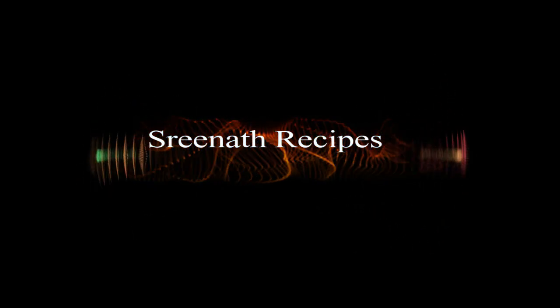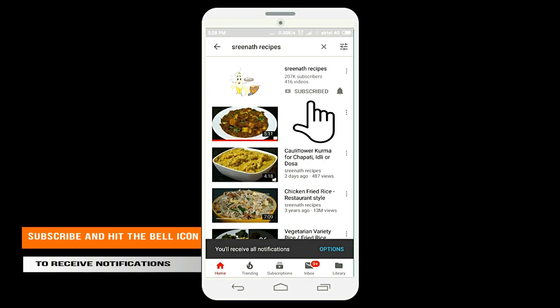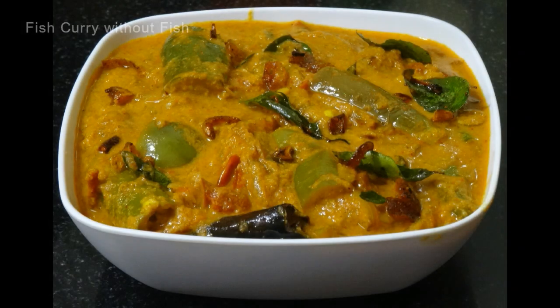Welcome to another session of Shrinatha recipes. Please subscribe to our channel and hit the bell icon to receive regular notifications. Today we are going to make fish curry without fish. Let us have a look at the ingredients.